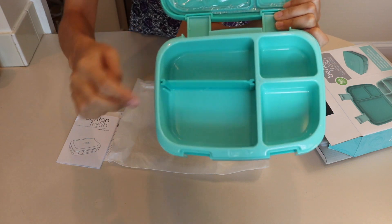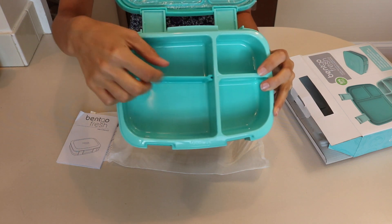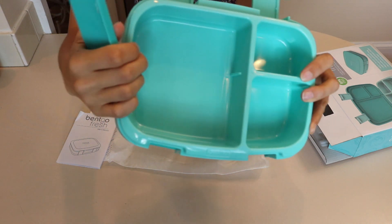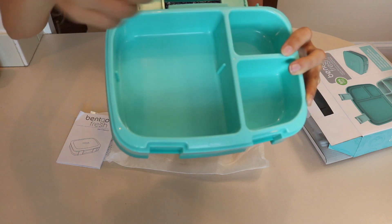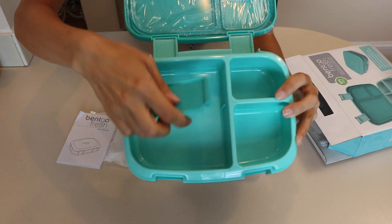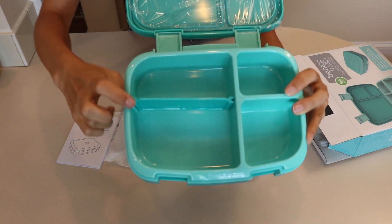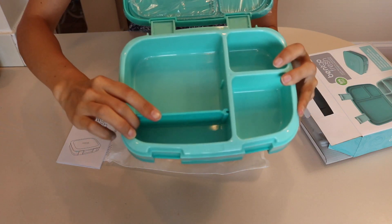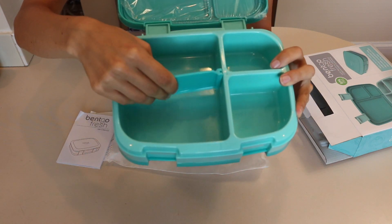This is the compartment that can be divided if you want. When I saw this online I wasn't sure if the divider just fit in anywhere, but seeing it in person, there's a little slot it fits onto on each side — it's supposed to go in this specific place. It sort of fits elsewhere but it wouldn't totally seal, so you want to make sure it goes in the right spot.